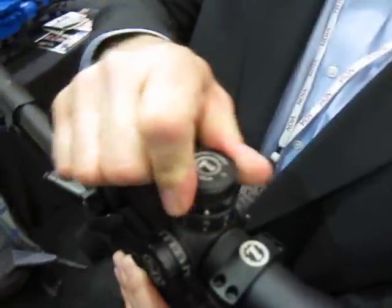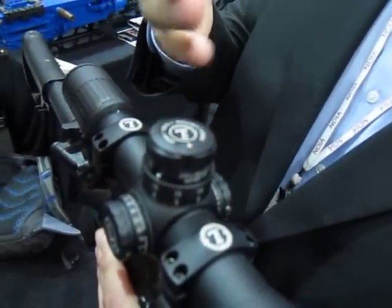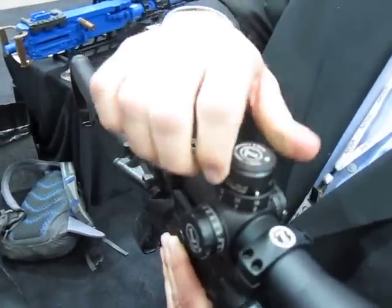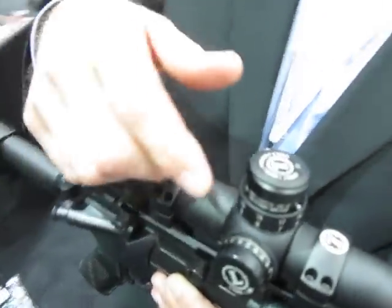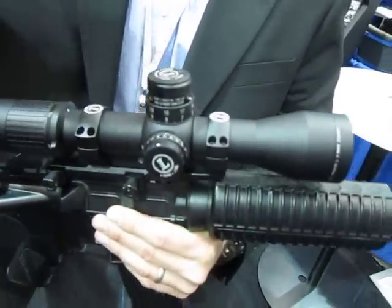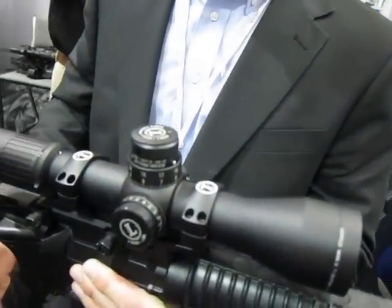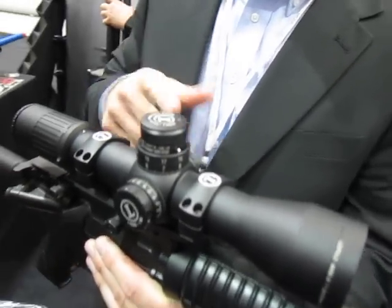It has features that end users want: auto-locking turrets and a zero stop. The zero stop means when you set your zero and get lost in your returns, you can always dial it back to zero and start again. It has positive clicks every tenth mil, and every five mils gives a positive clunk — so at night you can quickly count by fives without having to count every single click.